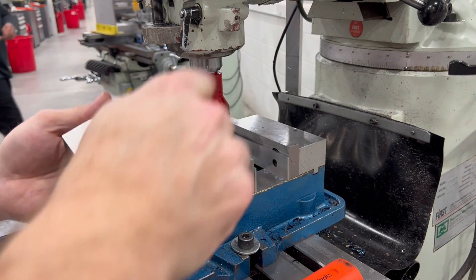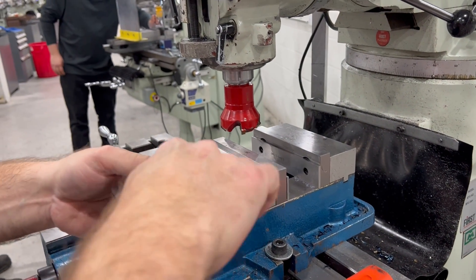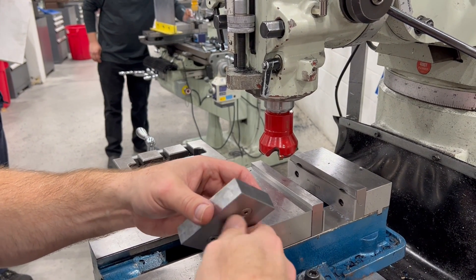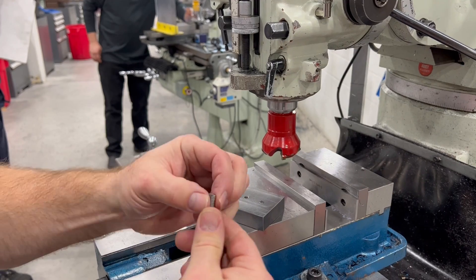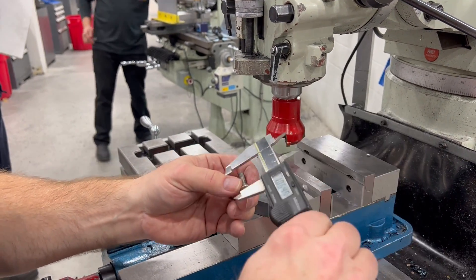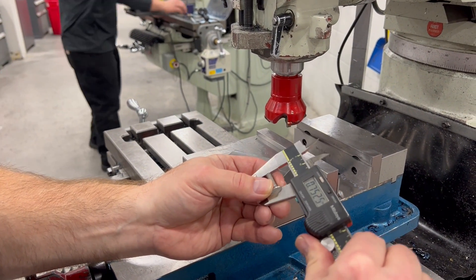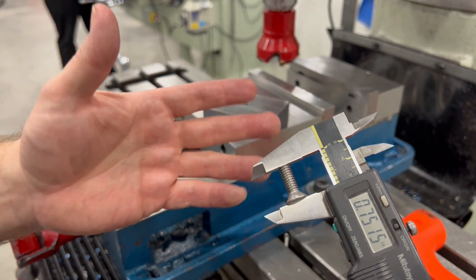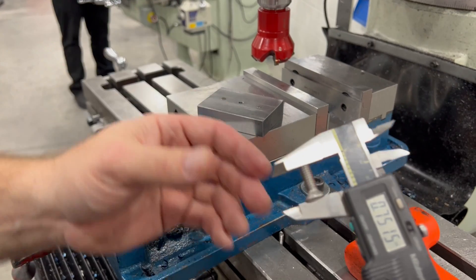Let's take this out and double check — we'll do the center one. They're all the same. Pull this out and make sure that we don't have any burrs protruding off the top — and it looks like we're good. We're basically one and a half thou larger than what we need to be, but we're well within tolerance.